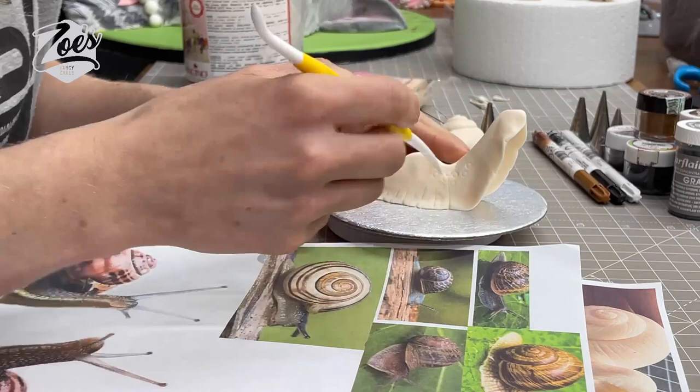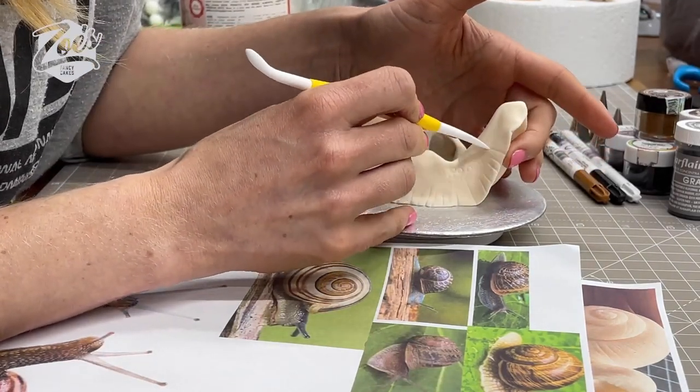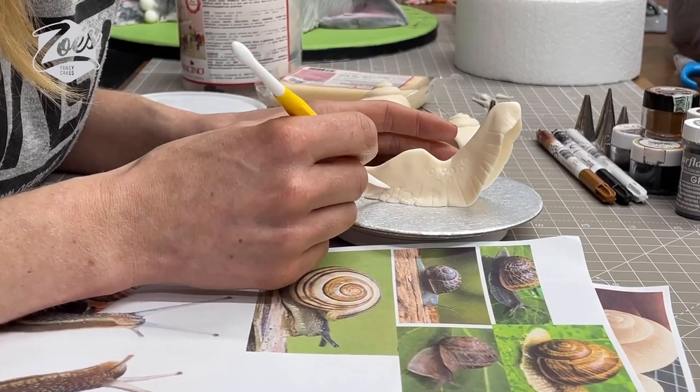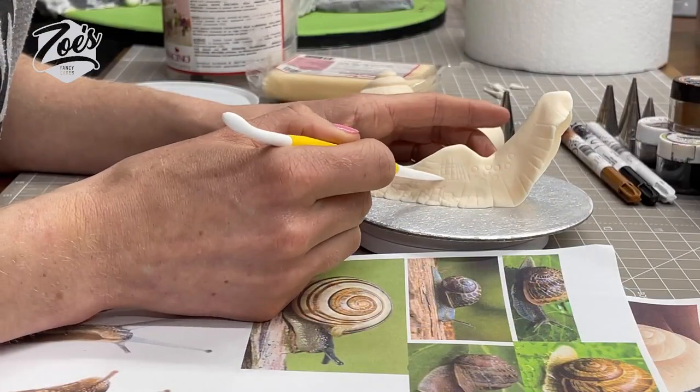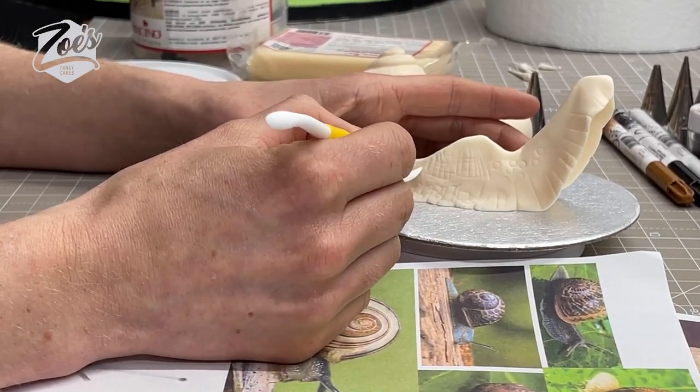Do it all the way at the front. You don't have to curl your snail's body upwards like I have done. Then I'm going to texture it with little marks — you can do each one individually or just do crisscross patterns if you want to speed things up. Where I've got the circles, I had a go with a round-end piping nozzle to try that kind of texture, which would probably be quicker.